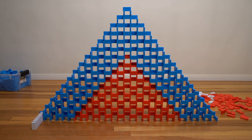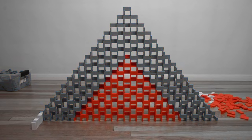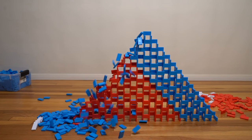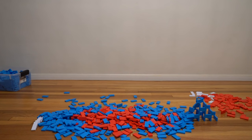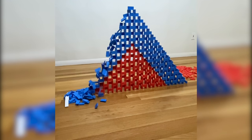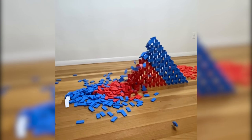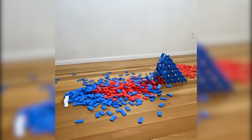That led me to test number two, where I got ambitious and wanted to do a full 2D pyramid. The idea was the blue section goes all the way up, then all the way down, and then the red section of the 2D pyramid falls. But the same thing happened — the barrier layer wasn't strong enough and the blue layer interfered with the red one.